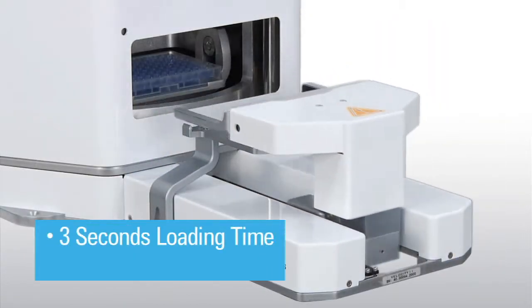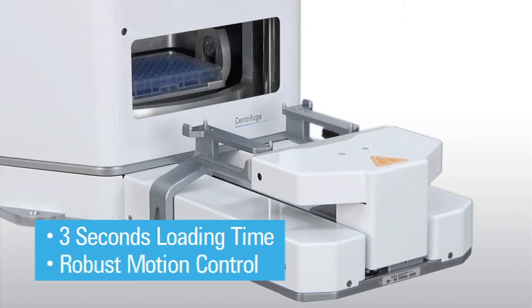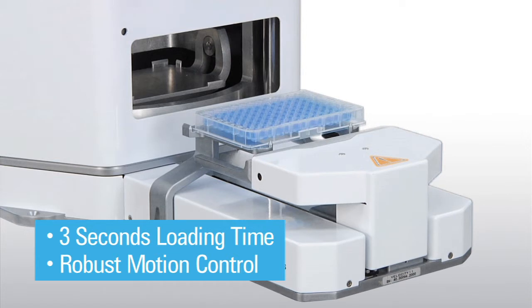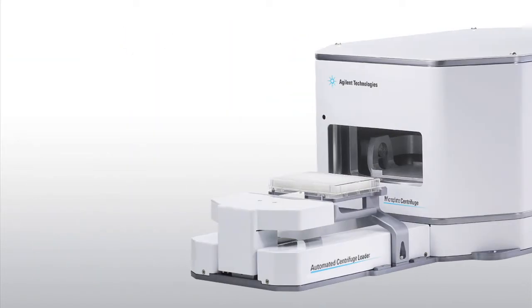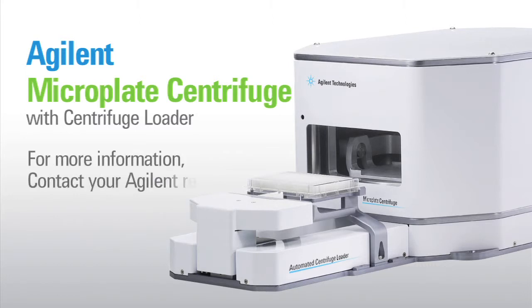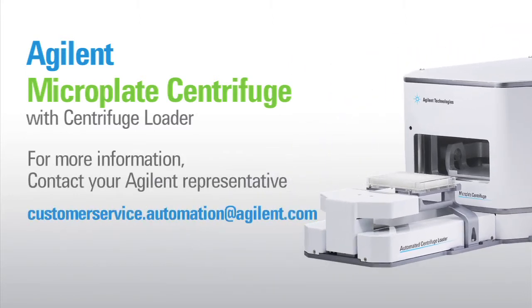With the loader's three-second loading time and robust motion control, the Microplate Centrifuge can be accessed by most laboratory microplate handlers or robots. For more information or to request a quote, please contact your Agilent representative or customerservice.automation at Agilent.com.